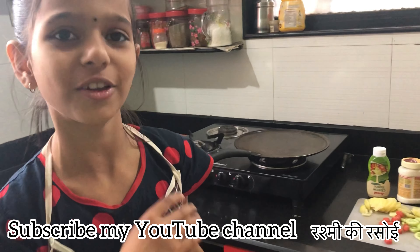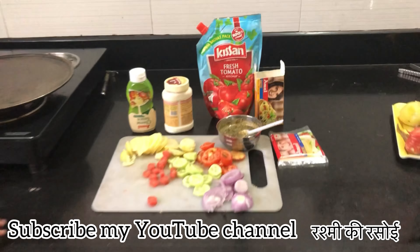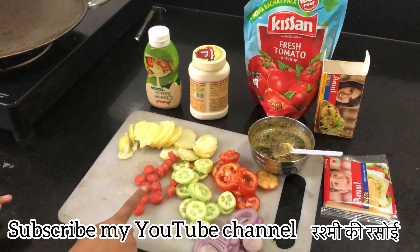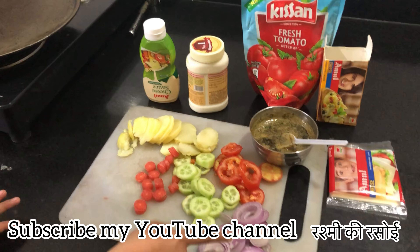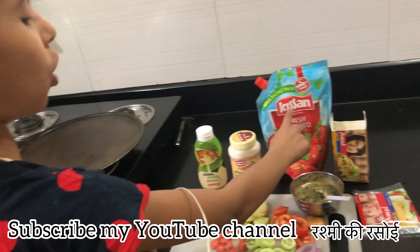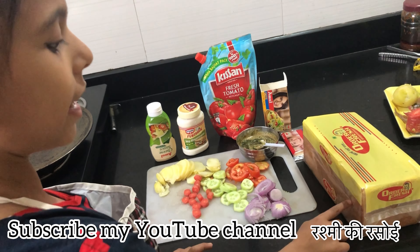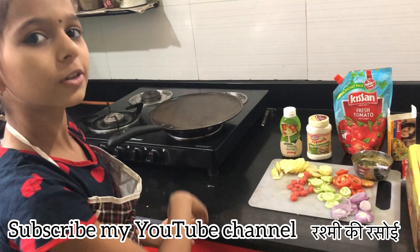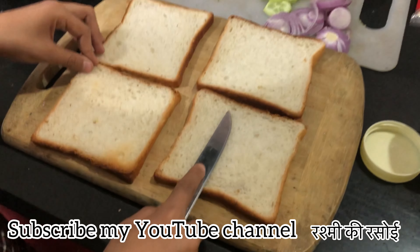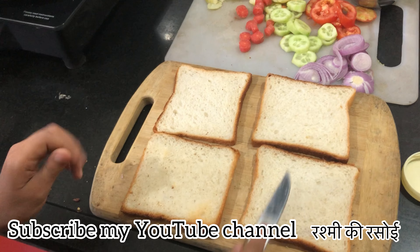First we are going to make a cheese sauce, mayonnaise sauce, cheese, pudding, chutney, and bread. We have four breads and we are prepared for 3 layers.